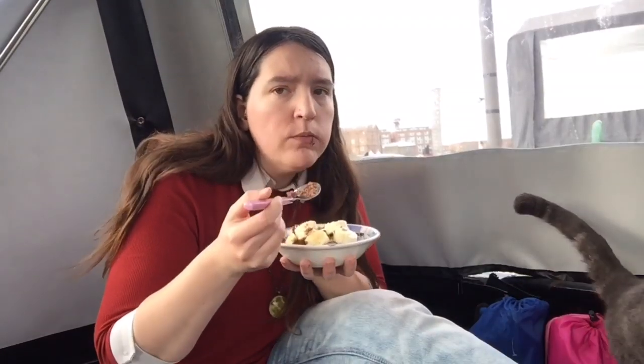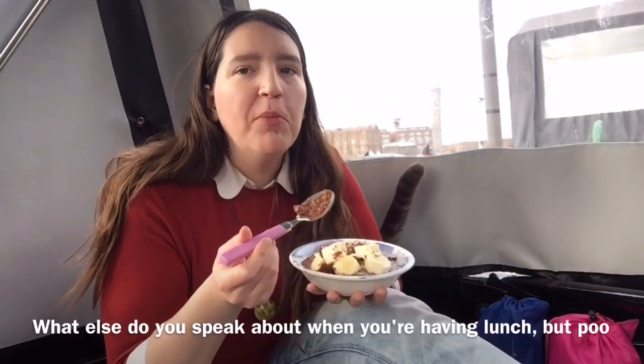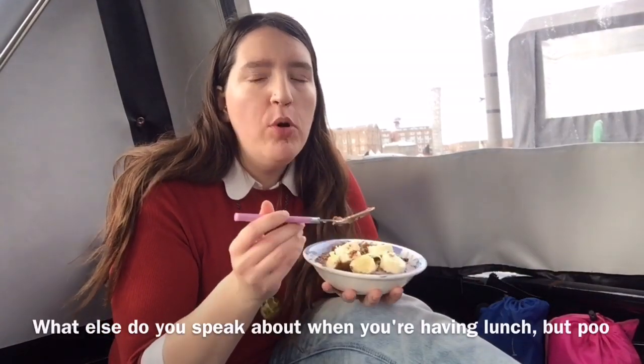Hi guys, hope you're good. What I'm going to talk to you today about is toilets. It's well known that you can never have a conversation with a boater without coming onto the subject of toilets. What else do you speak about when you're having lunch but poo?